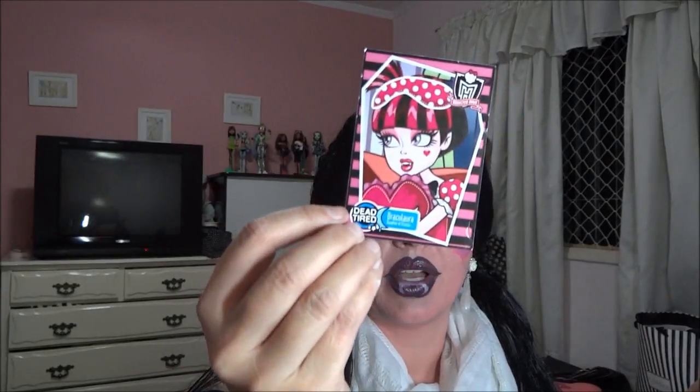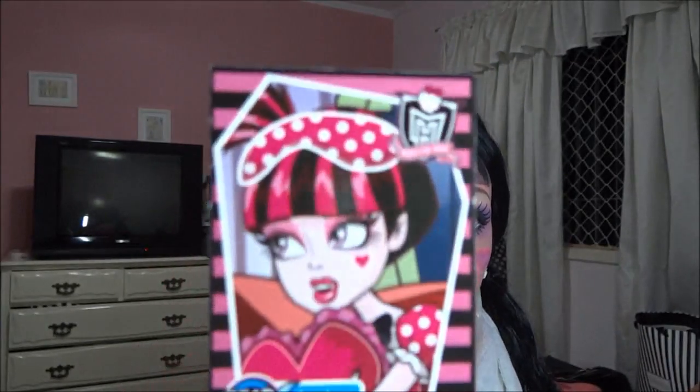Aí eu ganhei de Amigo Secreto essa aqui que é do pijama — é dormir na cama. É a Dráculaura também, só que em outra versão, do pijama. Ela vem com essas pantufas lindas que saem. O CD player — esse negócio pra escutar música — e a escovinha dela, pink também. E a outra vem com o diarinho igual as outras. Vem com um checklist com a fotinho dela assim. Espero que vocês tenham gostado! Um beijo, tchau.